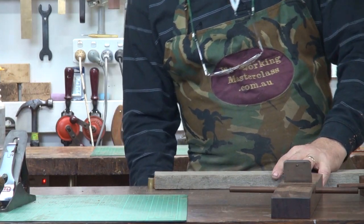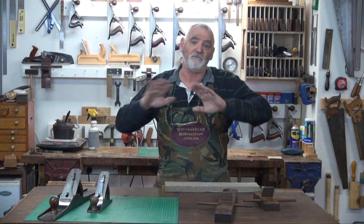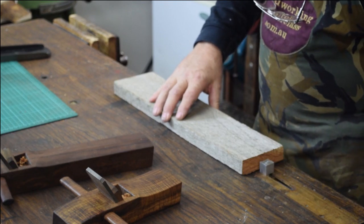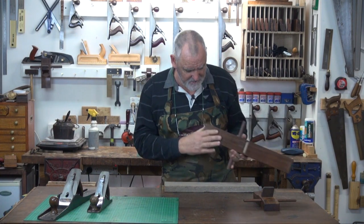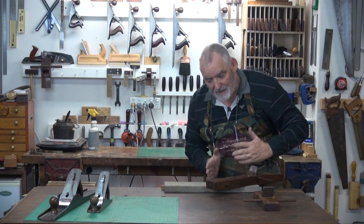Put it in the vise. Now if you don't have a tail vise, you can still use a normal vise — it all depends on how big the piece is. Make sure it's nice and steady in there. Then I'm going to start with the tri-plane, or the joining plane, the longest plane. And on an angle, I'm going to skew the plane across.